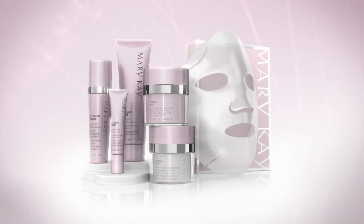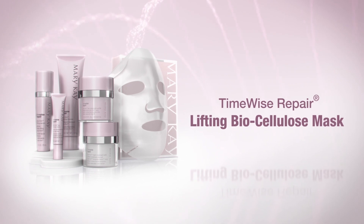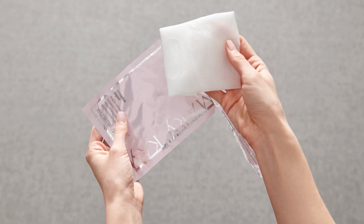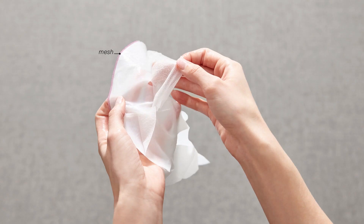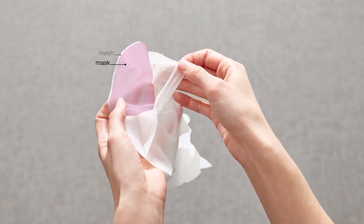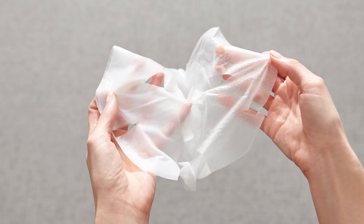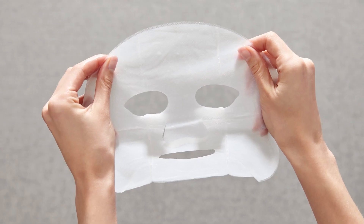Enjoy the pampering skincare benefits of the TimeWise Repair Lifting Biocellulose Mask. Remove the mask from the packet and gently unfold. The mask is between two protective mesh layers. Remove one of the layers and apply the mask to clean, dry skin.